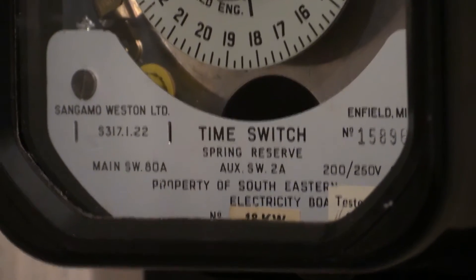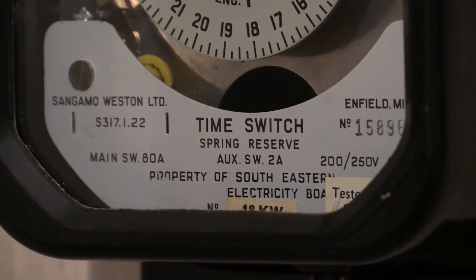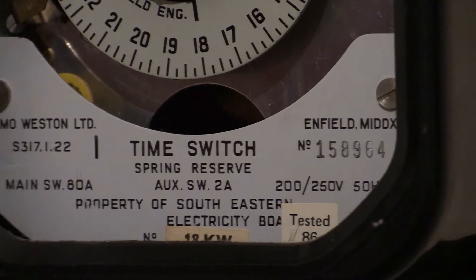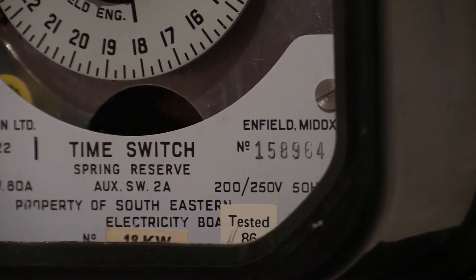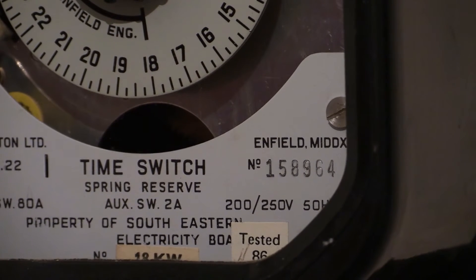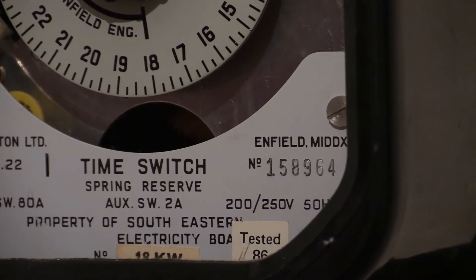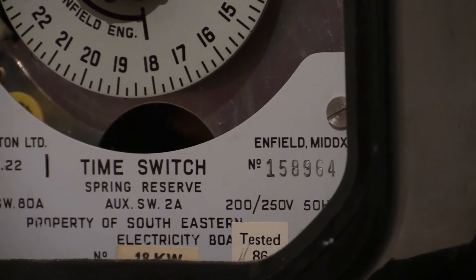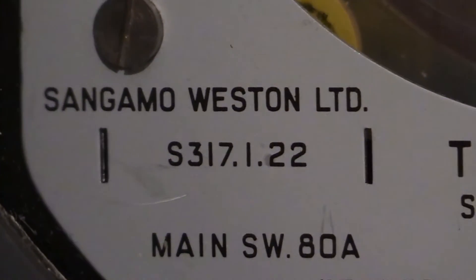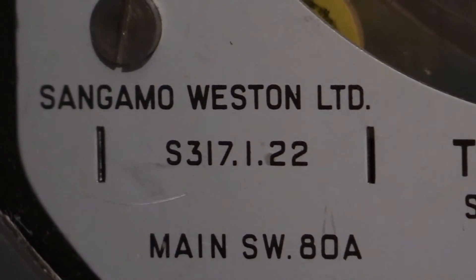I'm just trying to adjust the focus and the angle of the camera. Just trying to turn it around so we can see the number on it. There it is — it has to be documented in the video. We are looking at serial number 158964 for this particular time switch. The model number, as I've already quoted, is right there: S317.1.22.